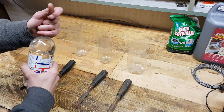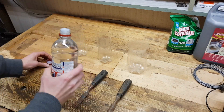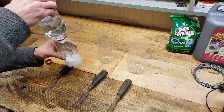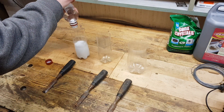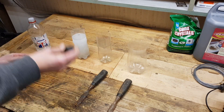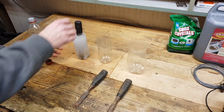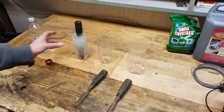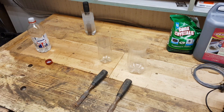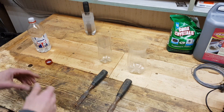Jump to the first one. Drop it in and job done. Leave it for 24 hours, or just simple, like over the night.